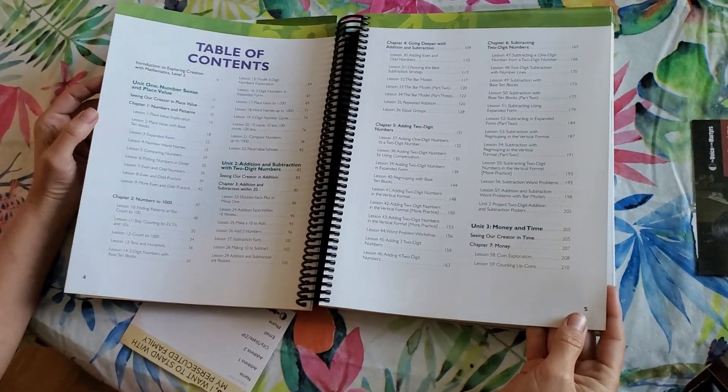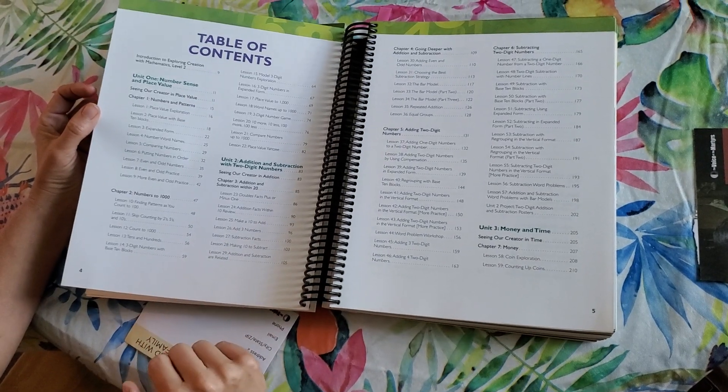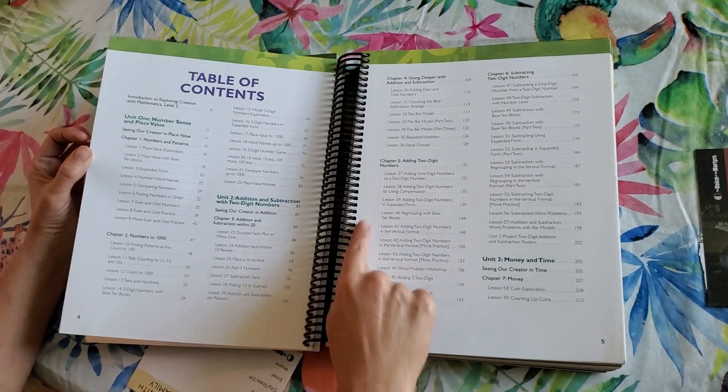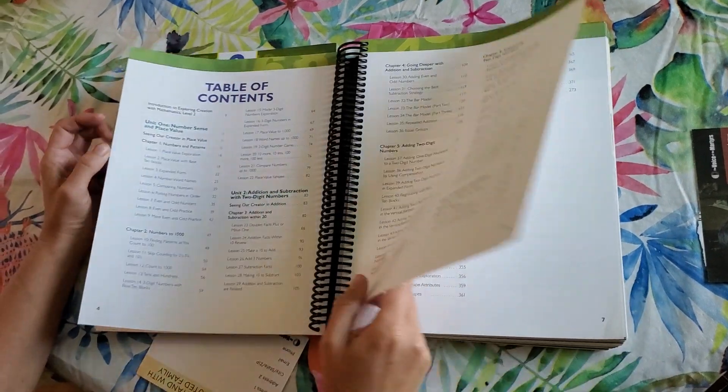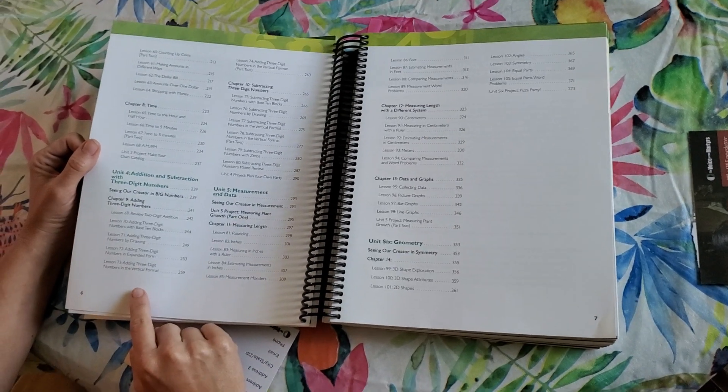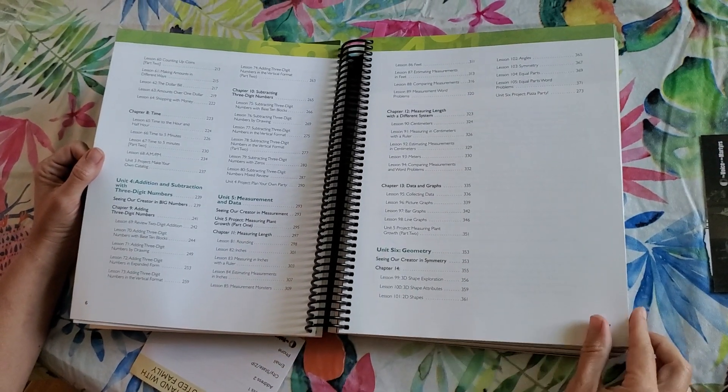Here is the table of contents. It covers number sense, place value, numbers to 1,000, addition and subtraction with two-digit numbers, a unit on money and time, addition and subtraction with three-digit numbers, measurements and data, and geometry at the end.